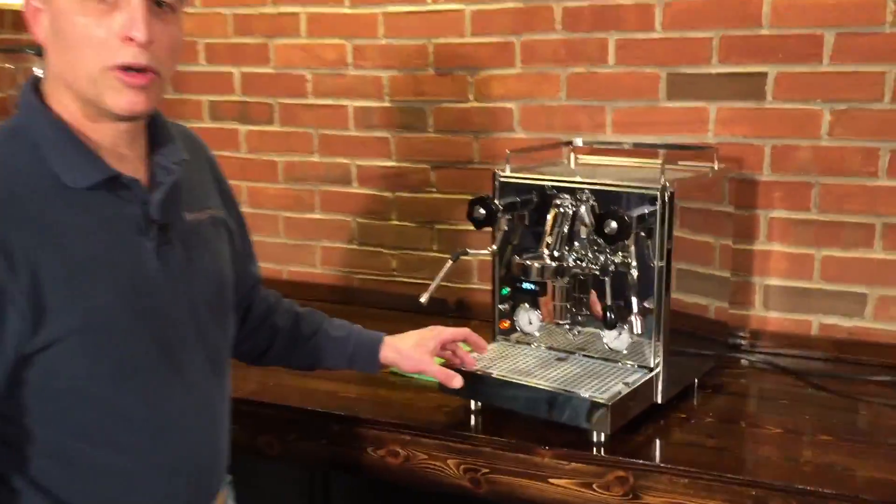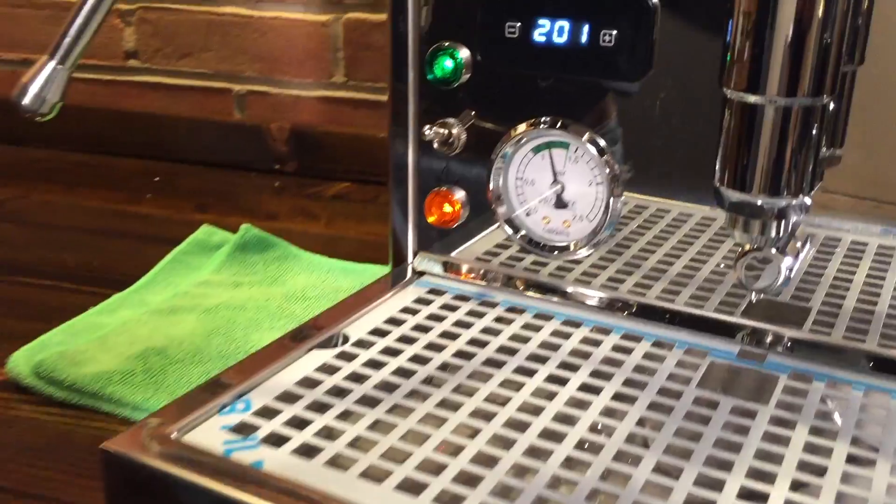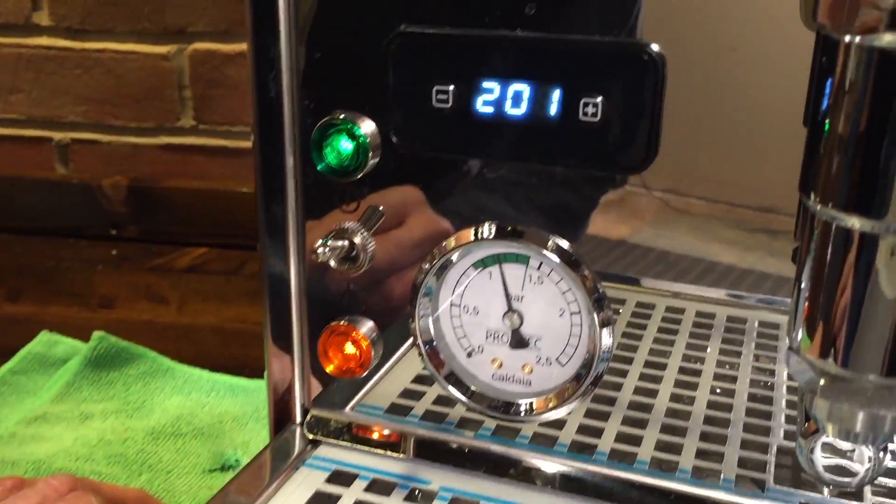This machine has two boilers — a brew boiler and a steam boiler — and they are controlled through this PID display right here.